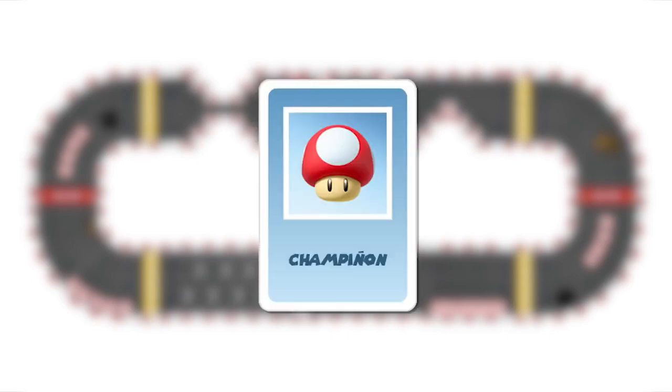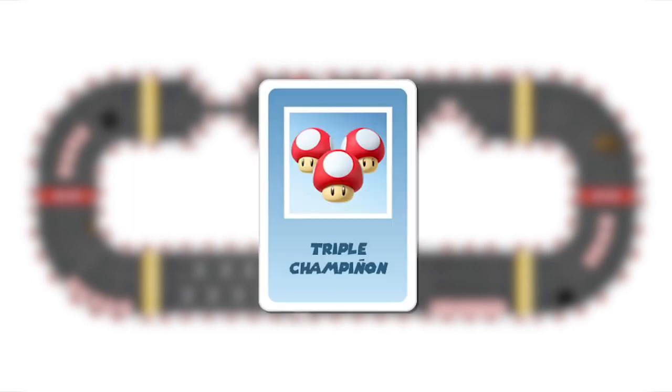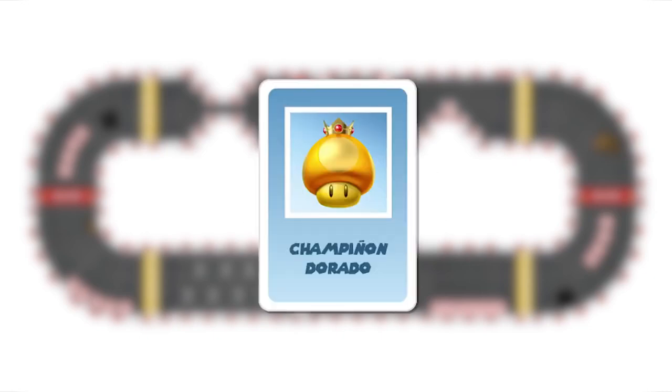The mushroom card: this is a mobility card. If you get it, you roll again with two dice. The triple mushroom: this also has a mobility function — if you have it, you can roll again, this time with three dice. The golden mushroom: another mobility card. If you use it, you can roll again three times, with two dice each roll.